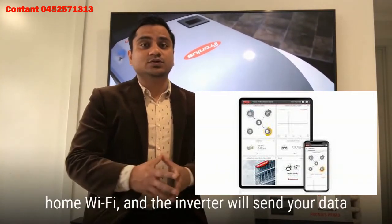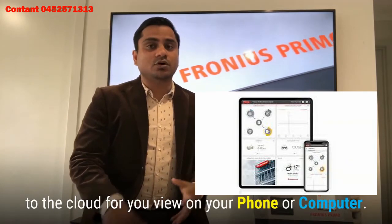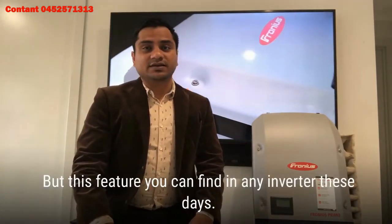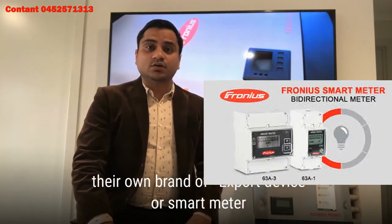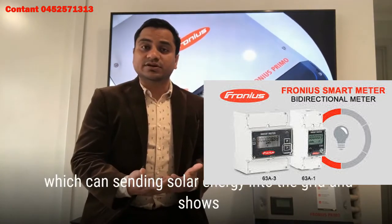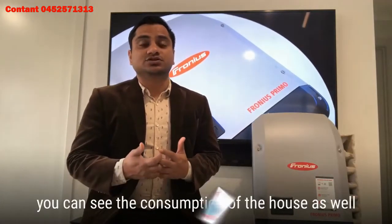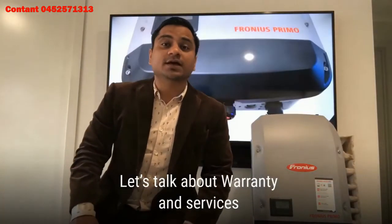Wi-Fi monitoring: simply connect your inverter to the home Wi-Fi and the inverter will send your data to the cloud for viewing on your phone or computer. However, this feature can be found in most other inverters these days as well. Fronius also has their own brand of export devices and smart meters, which can restrict sending solar energy into the grid, and you can also monitor the consumption of your house.